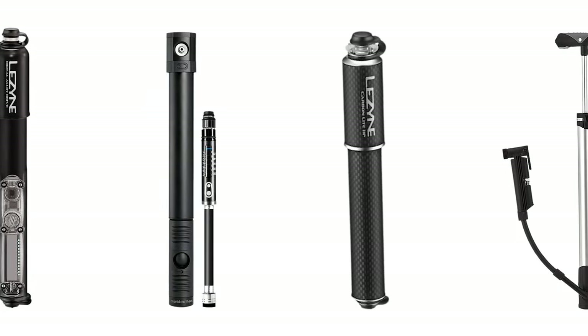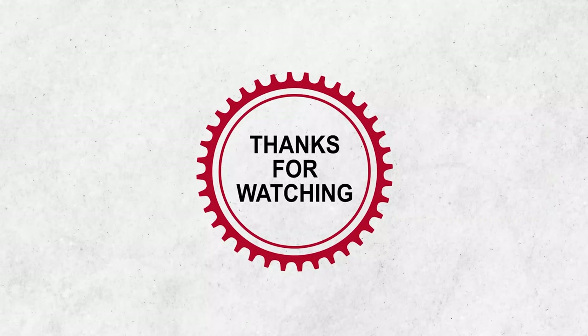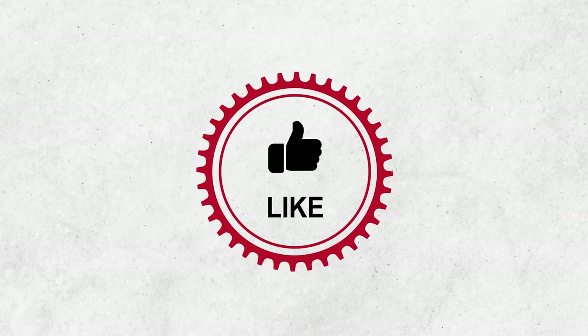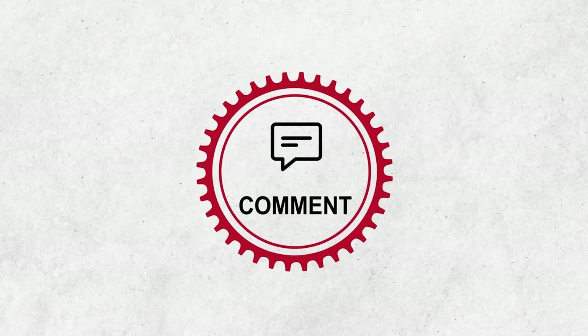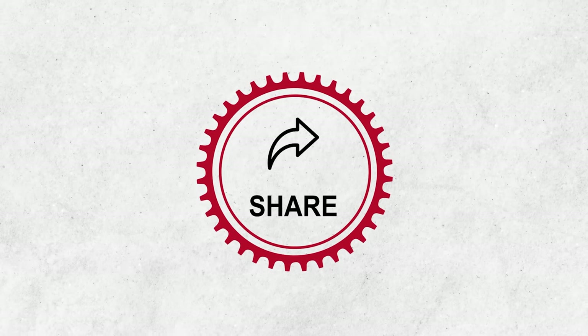So that was all we had on the list of the top 5 best bike mini pump picks. If you have any further recommendations on this topic, please make sure to comment below and keep your eyes on our channel for more exciting videos like this.